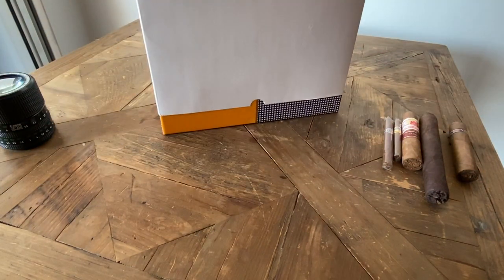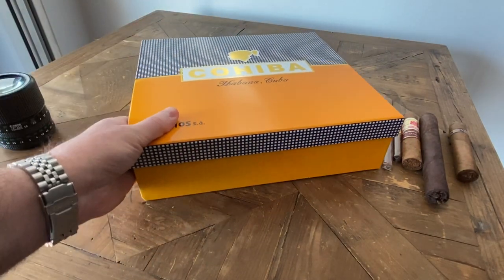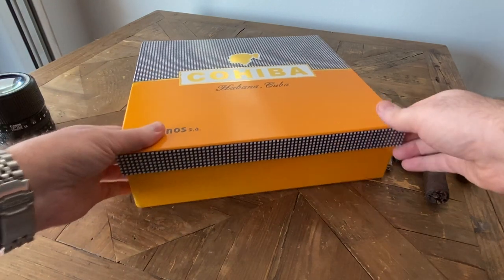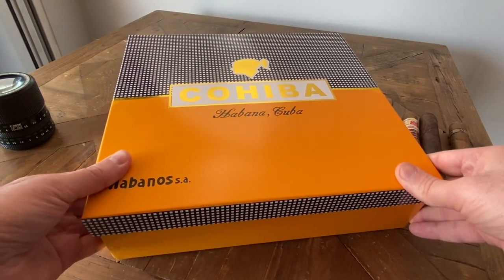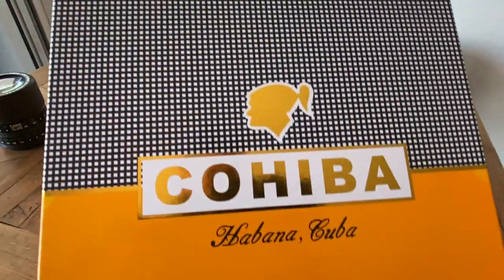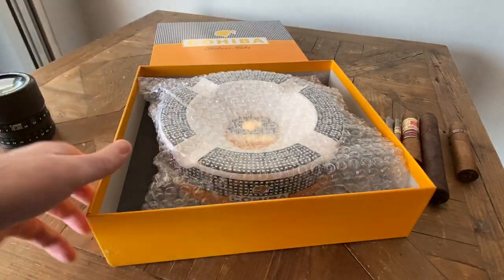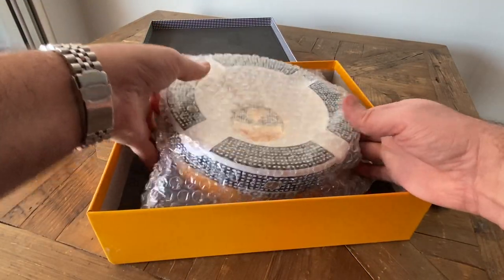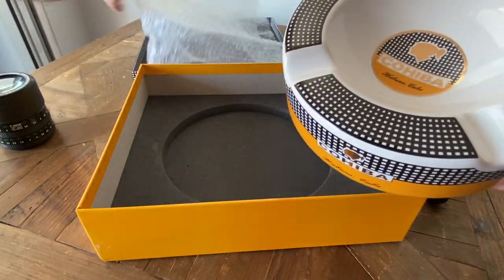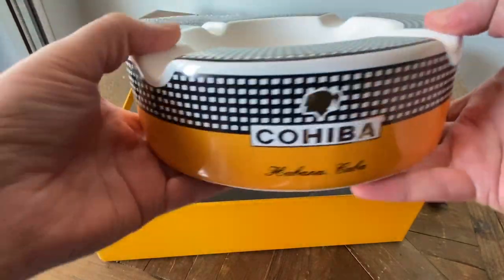I'll go ahead and take this out of the sleeve. You get the beautiful Cohiba design right there — the Cohiba logo. One thing you'll notice about the packaging is it's actually done very well. There's padding both above and below, and the ashtray does come in some bubble wrap. It's got the Cohiba on four sides.